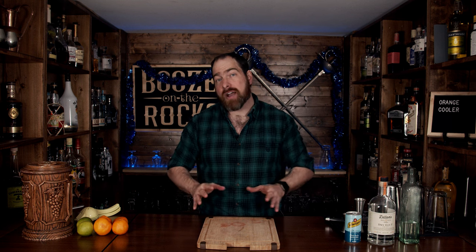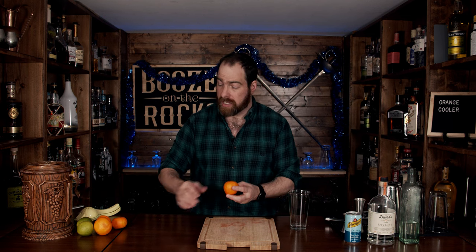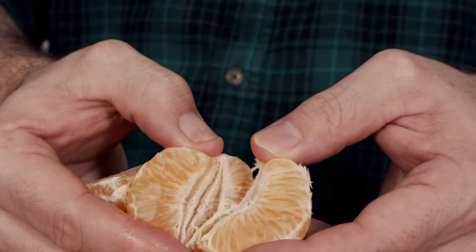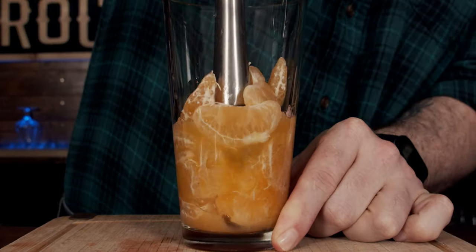This is a simple five-ingredient shaken cocktail. Grab your shaking glass and put it off to the side, because we are going to take three clementines — we want about three ounces or 90 grams. We're going to peel them gently, sectionalize them, and drop them in the glass. It'll look like a lot, but we are going to muddle these thoroughly.